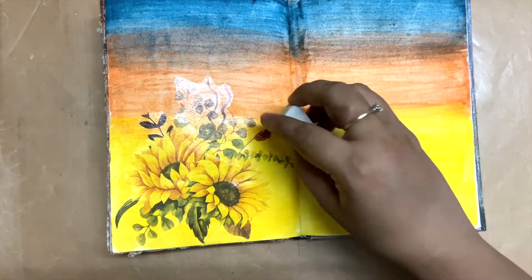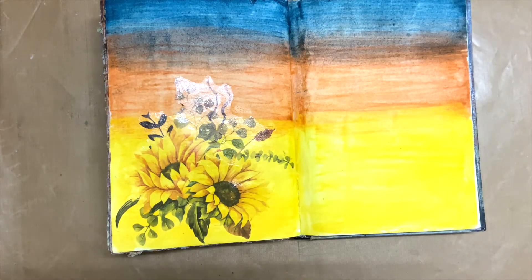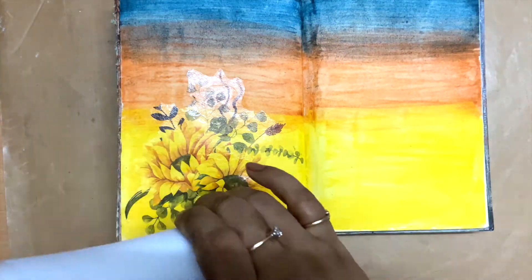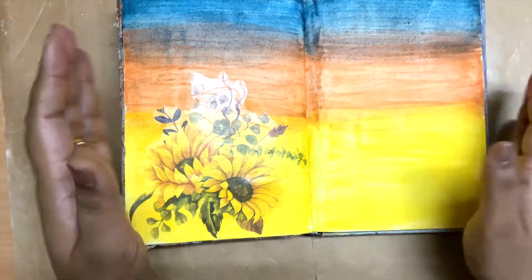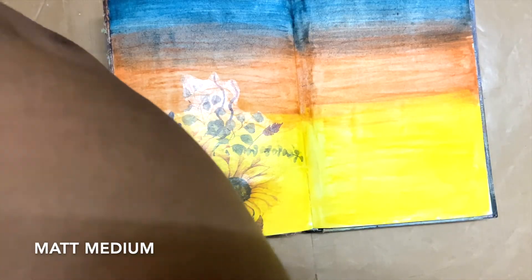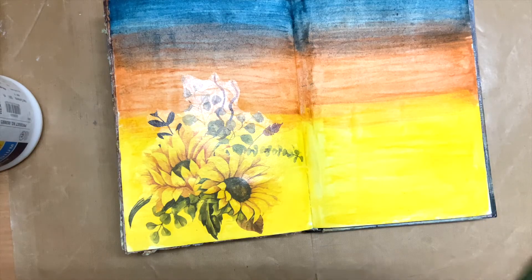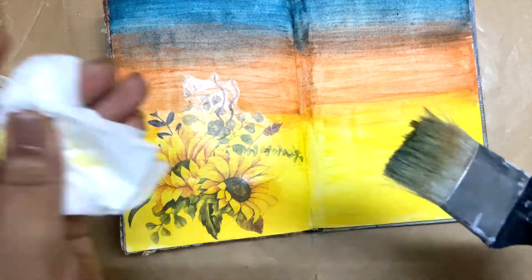When I removed it, it sort of maintained most of its original color, but I can see that the yellow is playing some role in the green of the leaves, so they are not as green as they were originally. But I think I can work with that. Once the page is dried, I'm going to put a layer of matte medium on it to seal this transfer, because if I don't do that there is a chance for it to break when I keep adding textures and layers on the page.